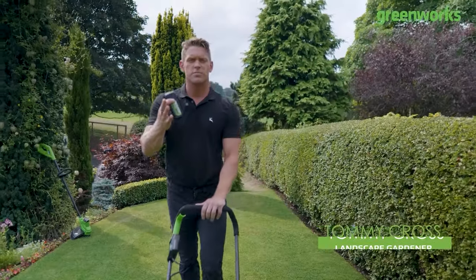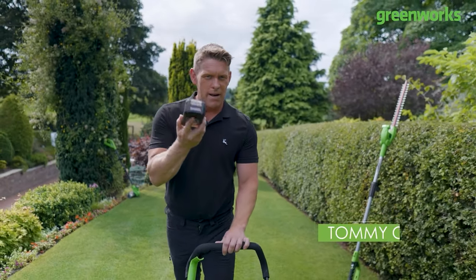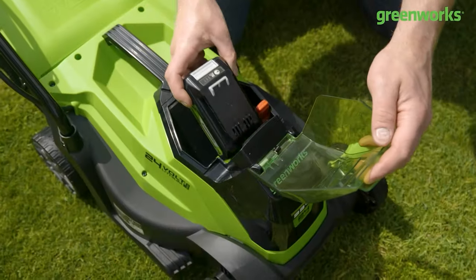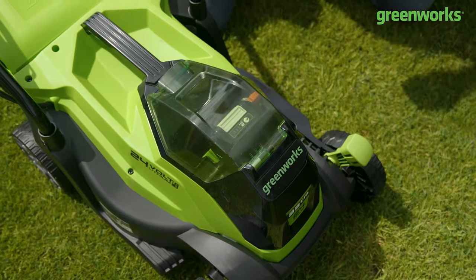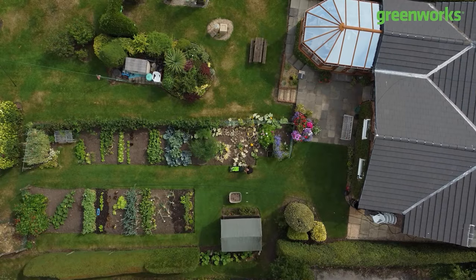Hello and welcome to another episode of Embrace Your Outdoor Space. My name is Tommy Cross and in this episode we are going to be looking at our batteries — in particular the runtime of each battery. What do I mean by runtime? It's essentially the runtime of the battery across different machinery.